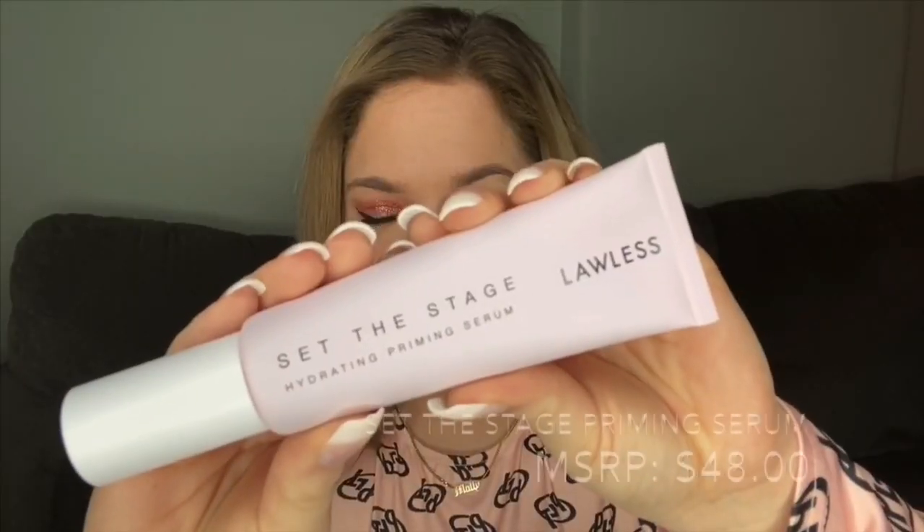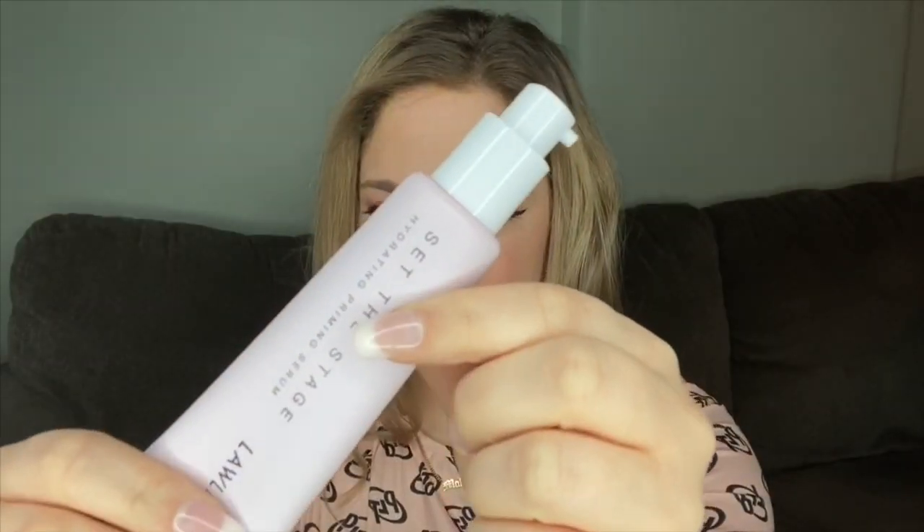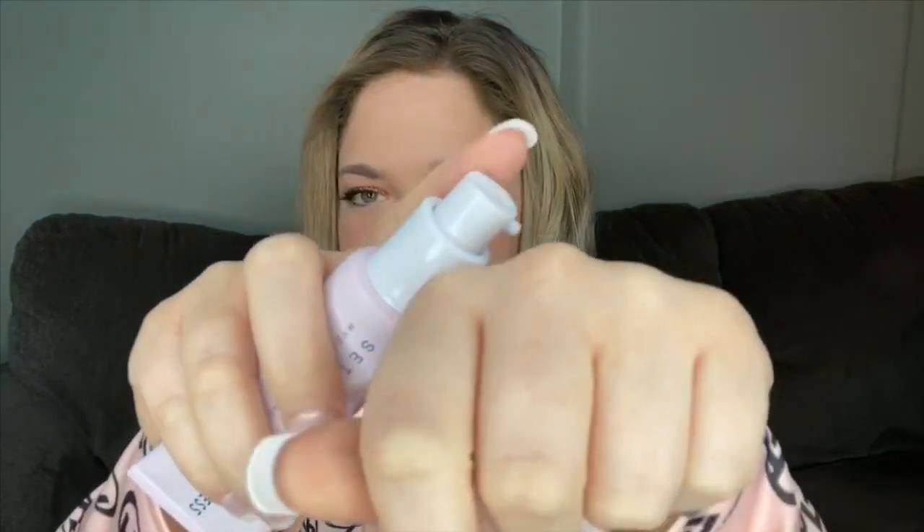This is from Lawless Beauty, a clean beauty brand sold at Sephora or on the Lawless website. This is their brand new product called Set the Stage Hydrating Priming Serum. It comes in a little matte tube with a pump at the end. When you pump it onto your skin, it has a nice soft purple tinge to it. The scent is amazing — it has lavender oil in the primer, so right away you get that lavender scent.